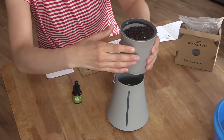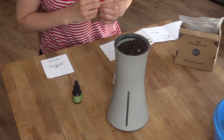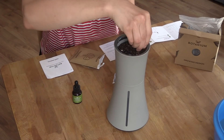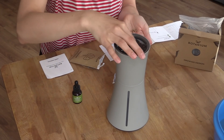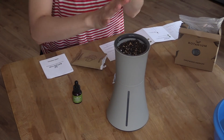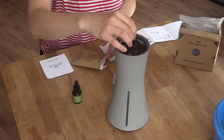Once set up, you just leave it in a sunny place and let it do its thing. If you don't get much light in your apartment, this will work under any bulb that isn't incandescent — a cheap LED lamp placed over the plant will still give decent results. When you plug it in the watering system kicks in, and then every three hours from then it will water itself. In principle, that's it.